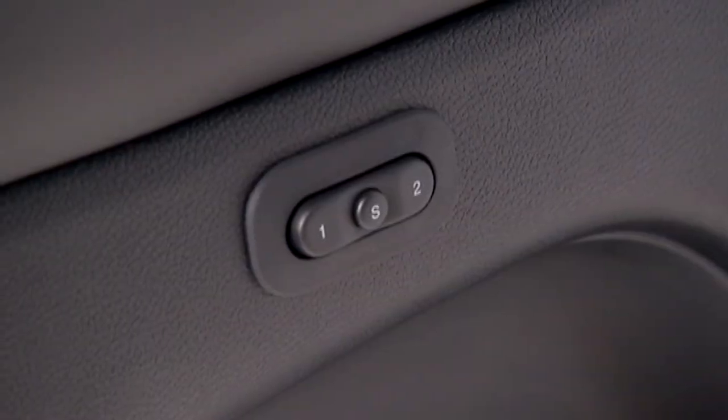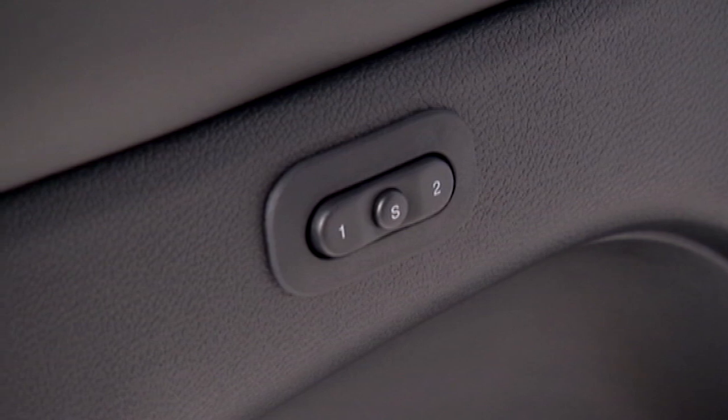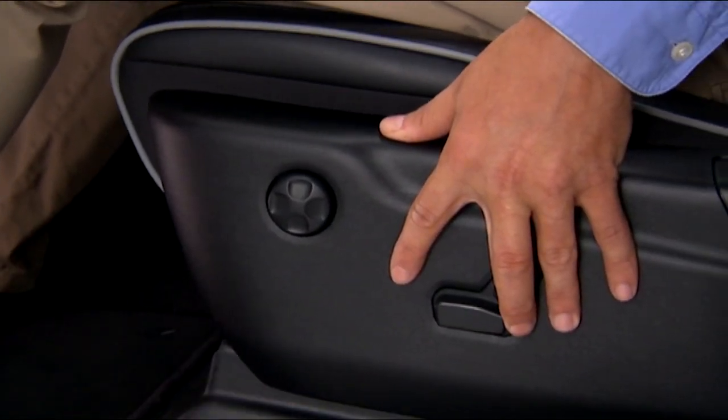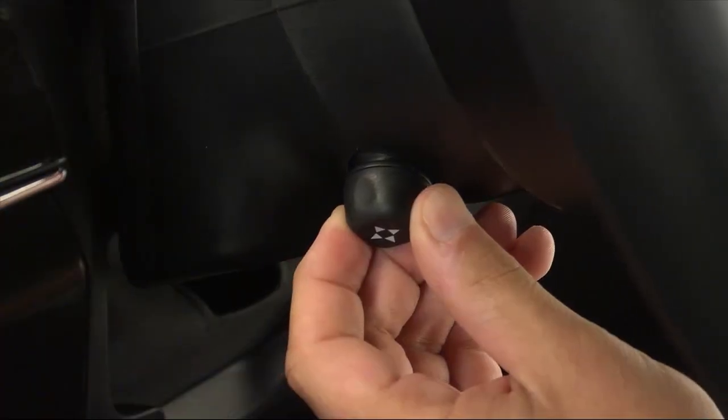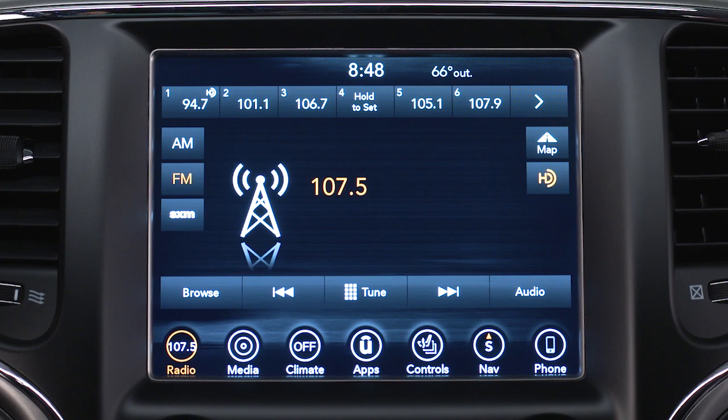If equipped, the driver memory seat lets you store and recall two different driver profiles, each with unique comfort preferences for the driver's seat position, side mirror, and adjustable steering wheel position if equipped. It can even recall each driver's radio station presets.